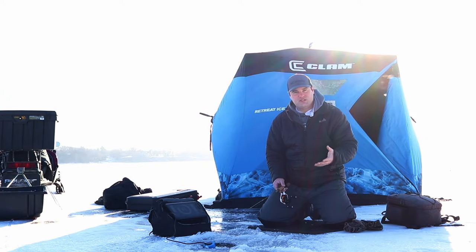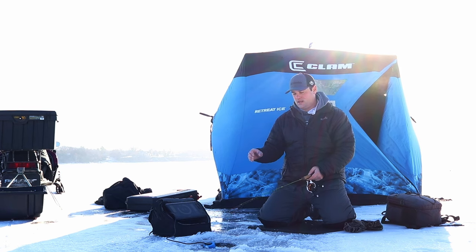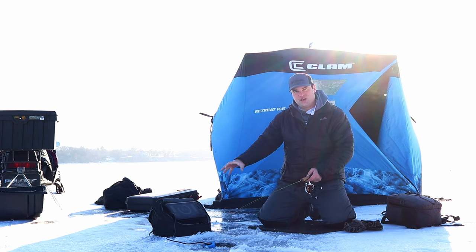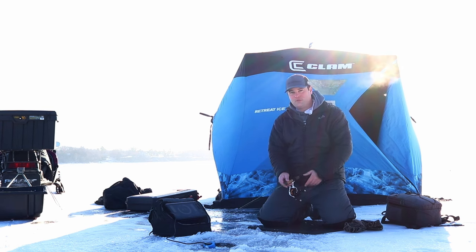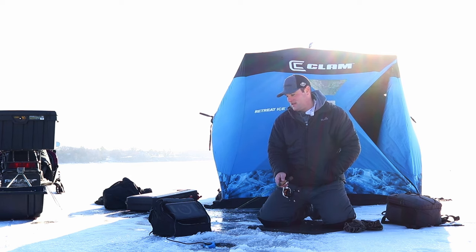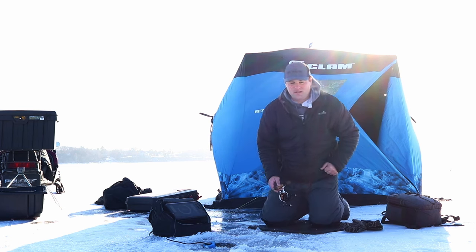The other notable difference between the first and second generation is how these systems mount into the bail. The first generation was more of a clip-on mount where you just pushed it in and it snapped on. The second generation uses a flip-on latch mount that feels more solid to the base. If you hit a big wave — or like me, a big snowdrift on a snowmobile — the second gen is less likely to pop out because it's clipped in securely.